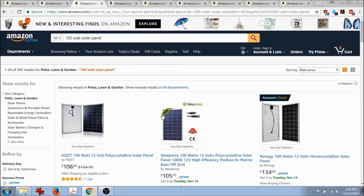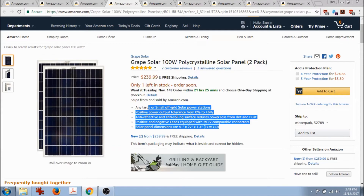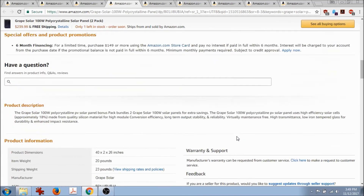Always look for free shipping, because sometimes they'll charge $20 to $40 shipping since it's a bulky item to ship. This is the Grape Solar panel I detail in my book — actually a two-panel bundle, so it's two 100-watt panels together. It comes out to about $1.20 per watt at $240 with free shipping. That's okay, not the best, but it has pretty good reviews.